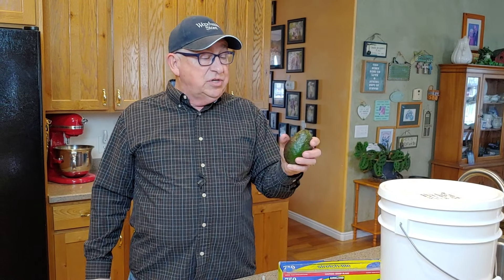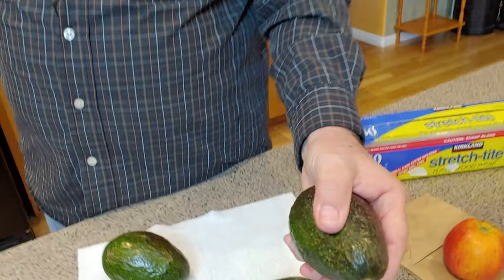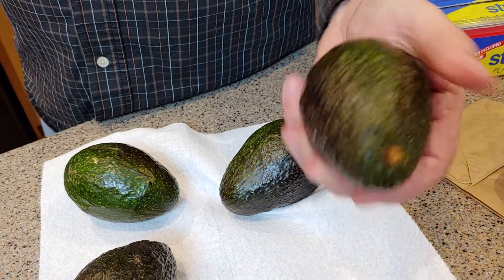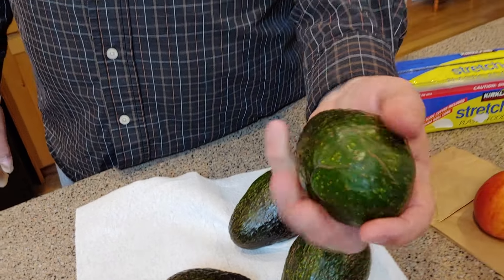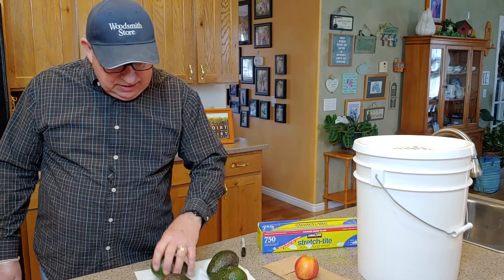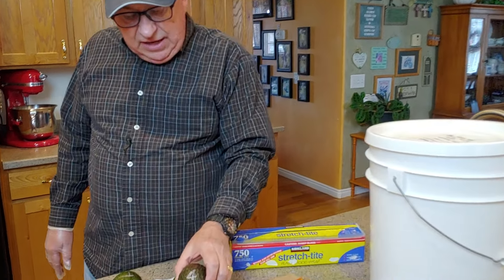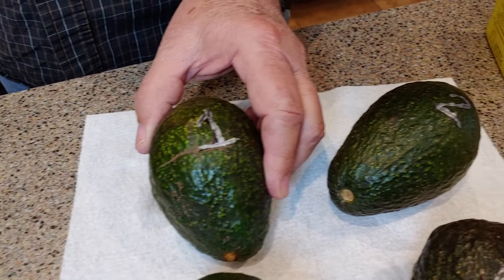To get started, we're going to show that these are all hard avocados. We went down to our local grocer and bought these — as you can see they're nice and hard. There's one, two, three, and four, all green and hard. Let's get these washed up, label them, and then get ready to do the test. We've washed the avocados and used a metallic Sharpie pen to label them one, two, three, and four.